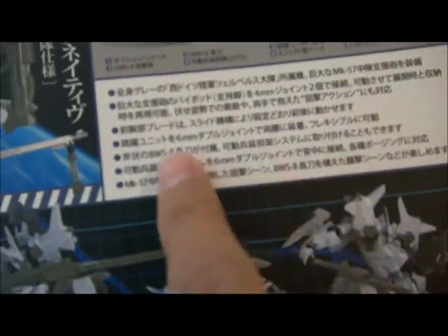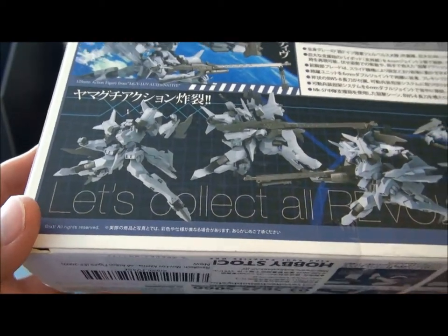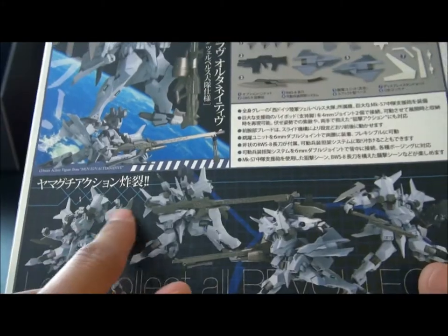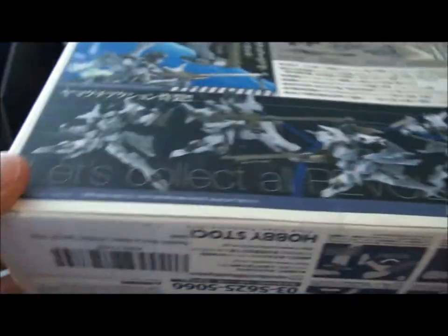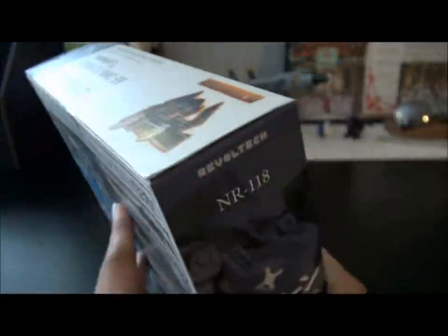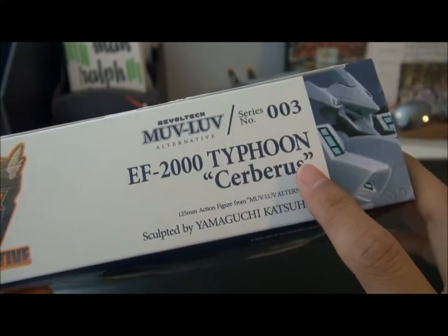Then again, detail description — it's in Japanese. Then we have a 'collect all the Revoltek' section. So you have many action poses shown for the Typhoon, but they don't show all the figures. And on top of the box you get the series name and the name of the kit. Pretty cool.